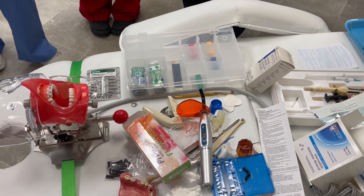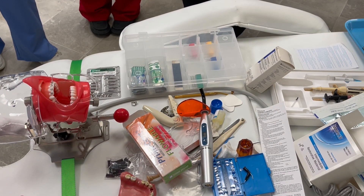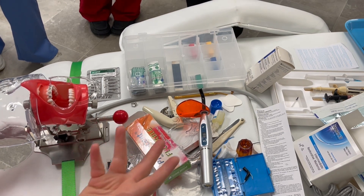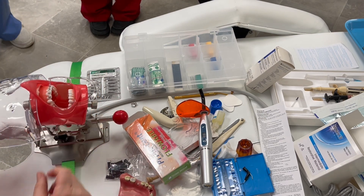Can you mix them to get the right shade? Sometimes, yeah, when you're doing porcelain stuff. So let's say we do a composite filling back here.